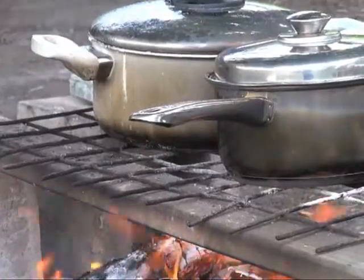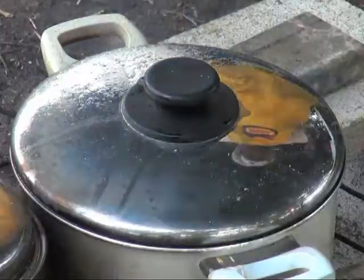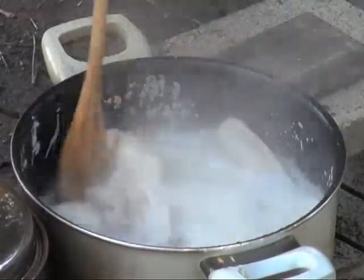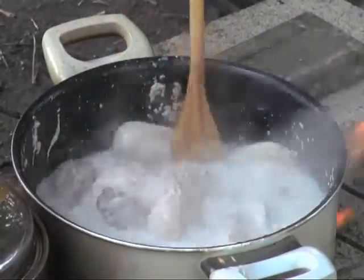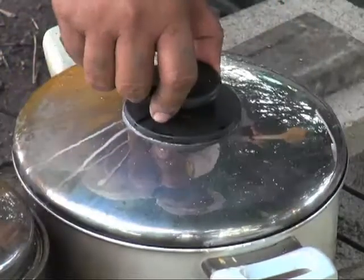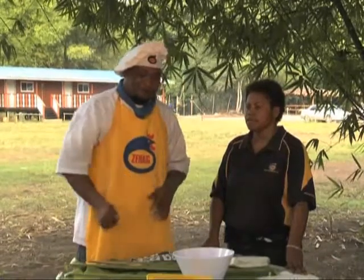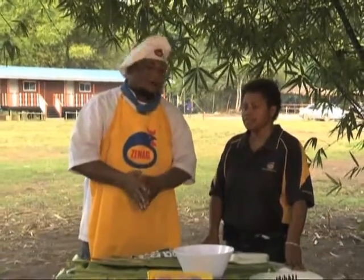Okay Chef, let's check the pot. Now we check the Zinek mamakaruk. I want it cooked through — we've been cooking it a long time now. Can you explain the example of the different types of Zinek mamakaruk?